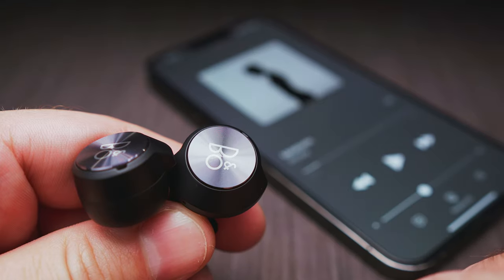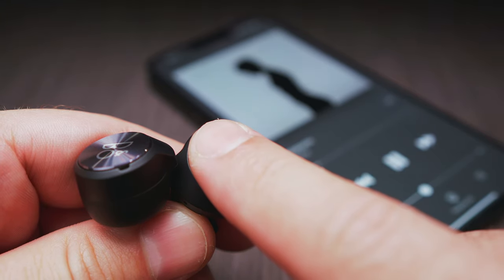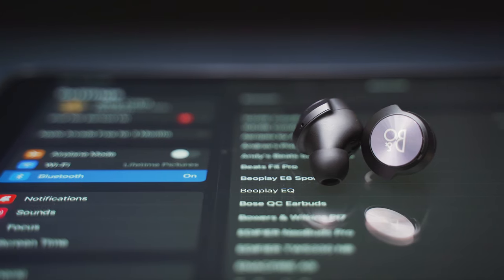One morning I got up and the buds would connect to my phone, but there was no sound coming from the right bud even though the touch controls were working on it. The other day the same happened on my iPad. And I had a few not-so-fast pairing sessions as well, when I had to reset the buds a couple of times before it would connect to my device. Maybe it's just my pair that has these issues, but I expected a hassle-free experience for 400 dollars.